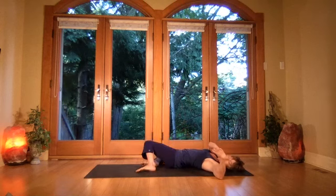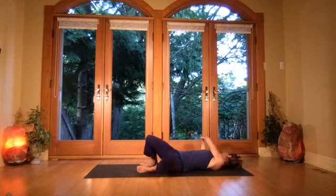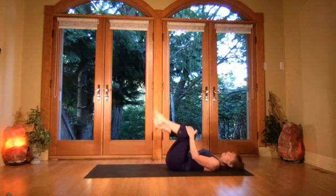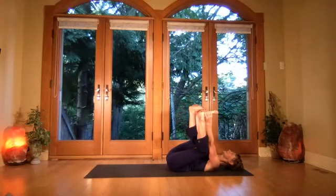Finish the side one more time, then draw back to center. Now we'll come into either shoulder stand or happy baby. For happy baby, take the feet up, grab onto the feet, bending the knees to the outside.